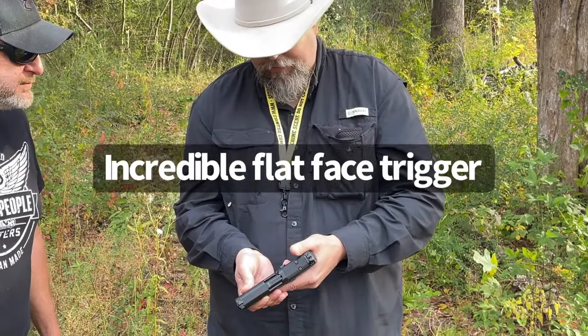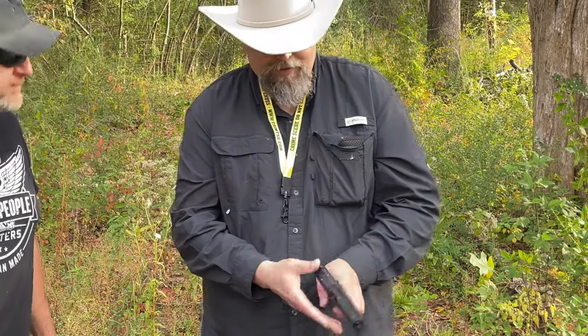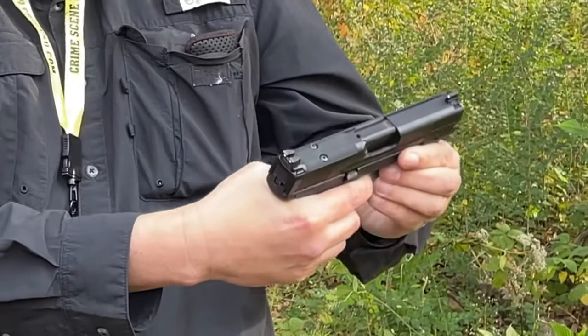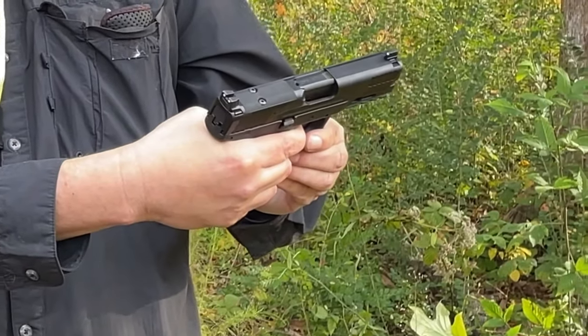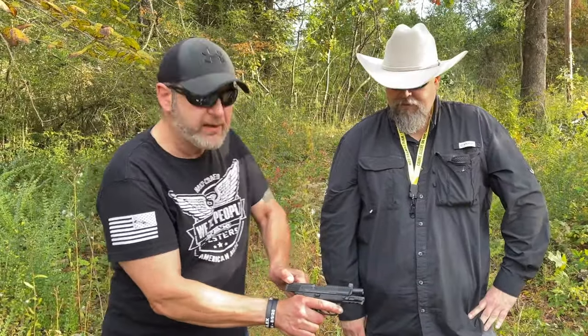The flat face trigger is just incredible — weighs about four pounds. A little bit of take-up, then you hit the wall, there's your break, and there's your reset. Just incredible. Chris says this gun really impressed him today.